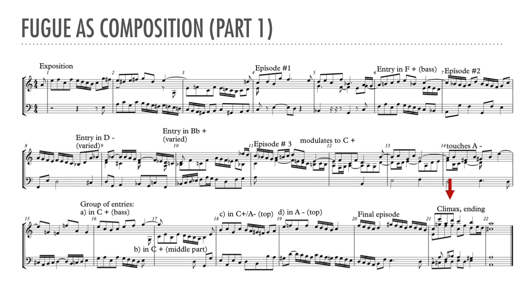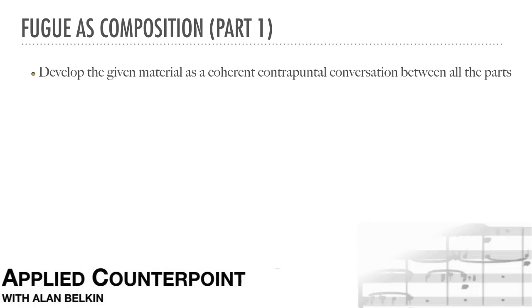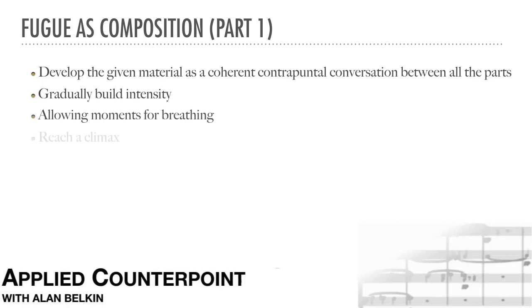The climax at the ending is in four parts instead of three, which poses no problems here since this is a keyboard fugue. The important thing here is that we're composing a piece of music. We must develop the given material as a coherent, contrapuntal conversation between all the parts. While maintaining a general sense of smooth continuity, we must gradually build intensity overall, while also allowing for moments of breathing or relaxation. Finally, we need to reach some kind of a climax. The climax may arrive at the end, as here, or it may be followed by a kind of resolution winding down the tension.